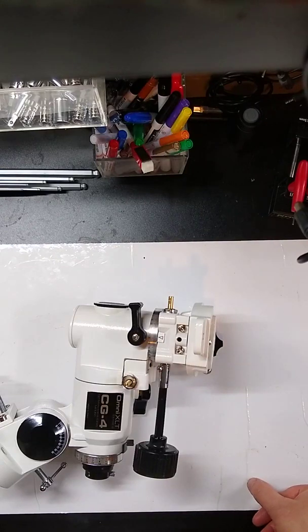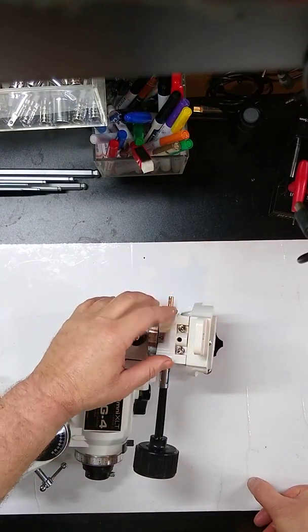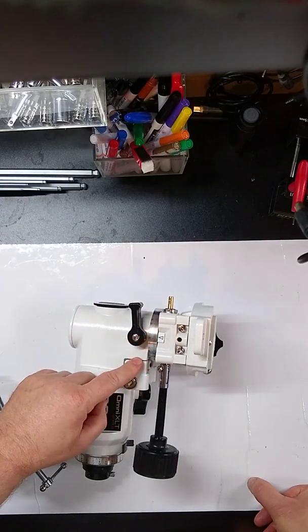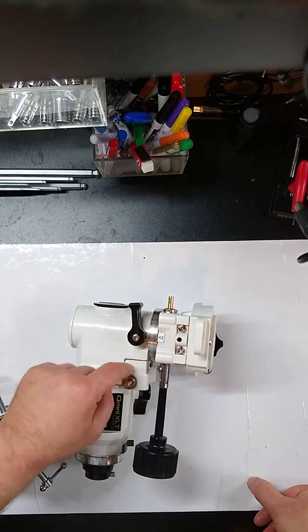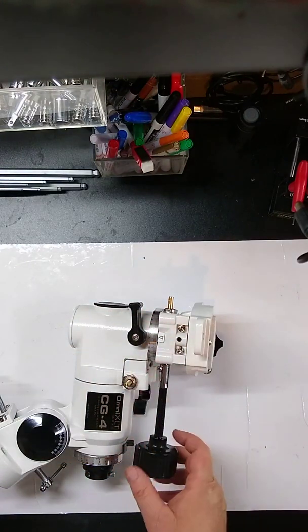Welcome back. This final video is going to show you how to adjust the backlash and tighten down the worm gear assemblies for both declination and right ascension. The process is exactly the same. I'm only going to show you on declination because it's easier to see, but the process is exactly the same for right ascension, so just repeat it for both of them.